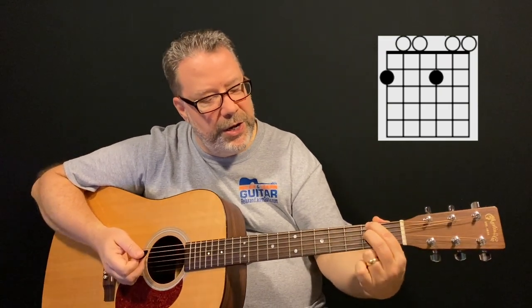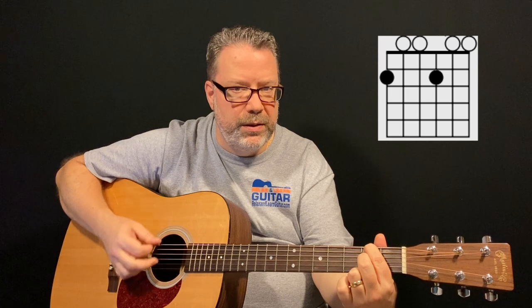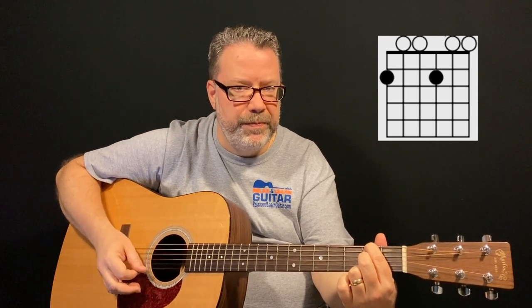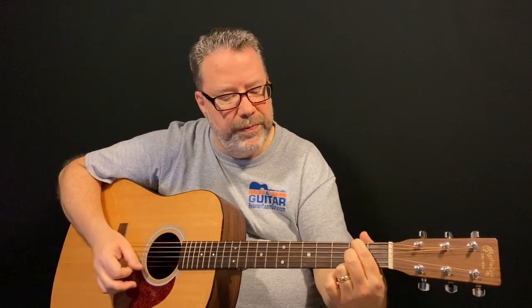Now we're going to play a D6 chord. You're going to lift up your index finger and move it up to the sixth string — remember, that's the big fat one at the top of your guitar — and press down on that string on the second fret. Then lift up your middle finger and go down one string to the third string, and also play that on the second fret. Play all six strings for this chord. Pay attention to your arch and press firmly into the fretboard.